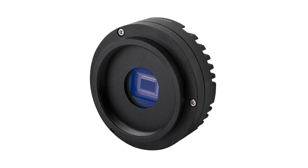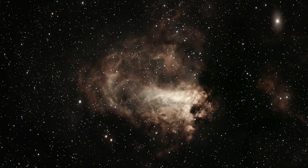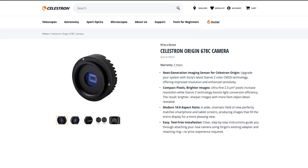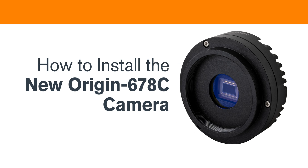This upgrade delivers significantly higher resolution and enhanced sensitivity. And the best part? Current Origin owners can purchase it as a direct replacement for the original camera. In this video, we'll walk you through how to install the new Origin 678C camera.